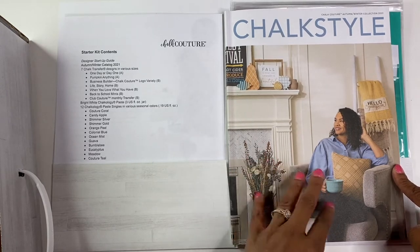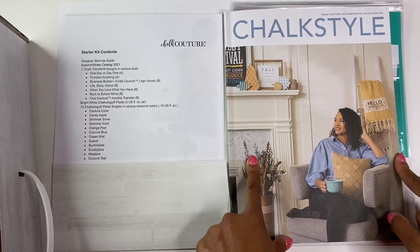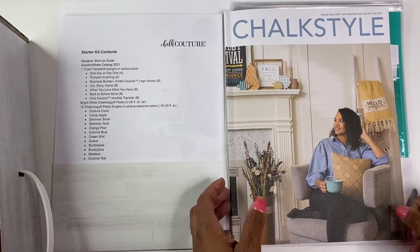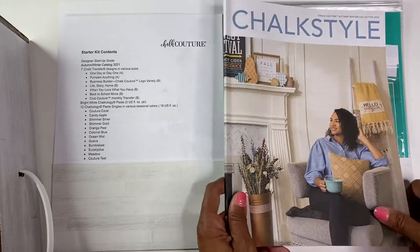I was looking here, and this particular catalog will run through January. I'm excited about some of the items in here and can't wait to see what they have in the new — I'm assuming — spring/summer type catalog. And then it also came with seven total transfers.